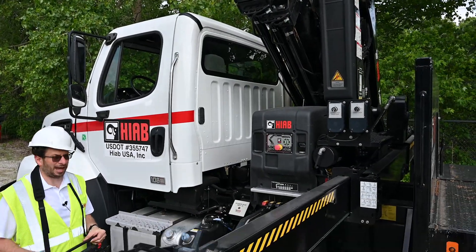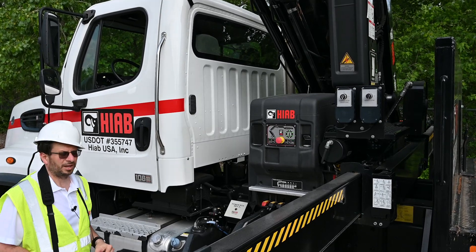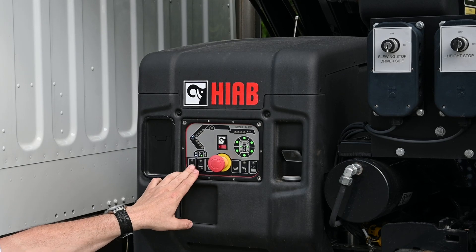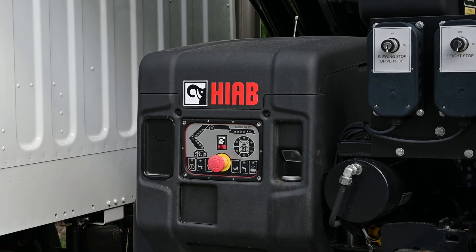Then you just hit the e-stop and shut off the controller as normal. Turn off the remote, push the e-stop, and turn off the power.